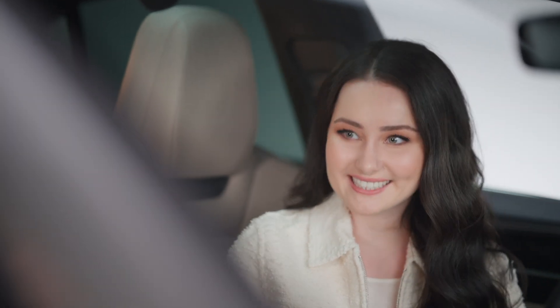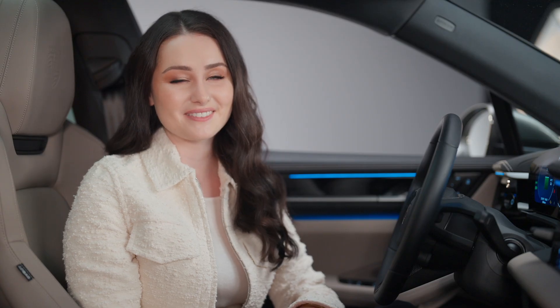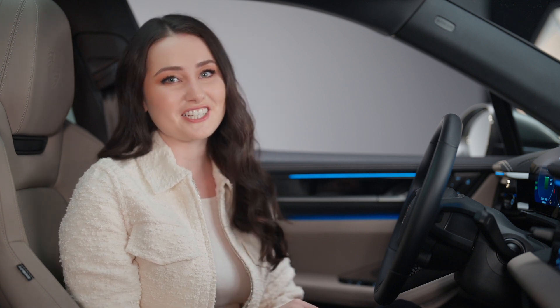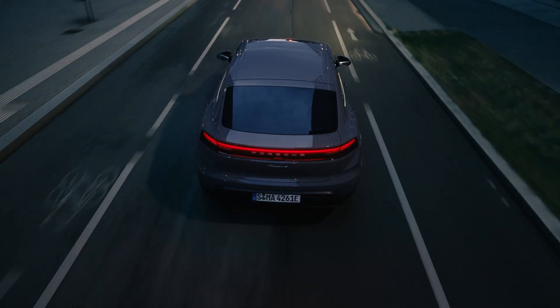If necessary, you can manually override this charge target — for example, if you're going on a longer journey. Keep in mind that for as long as battery conservation is active, your charge target will be reset to 80% every time the vehicle is started. If your charge target is set to a value below 80% or battery conservation is inactive, the charge target will always be the one you set the last time.